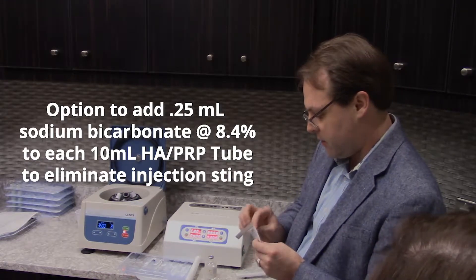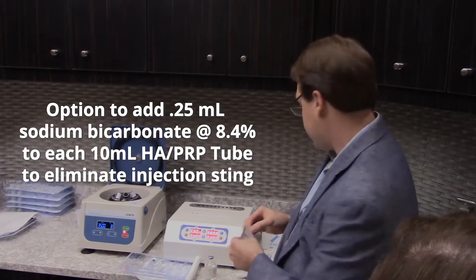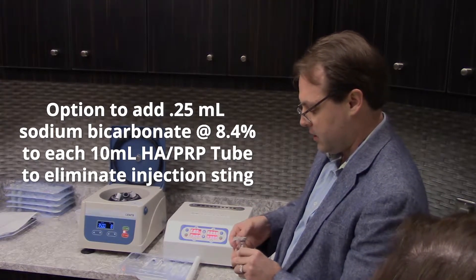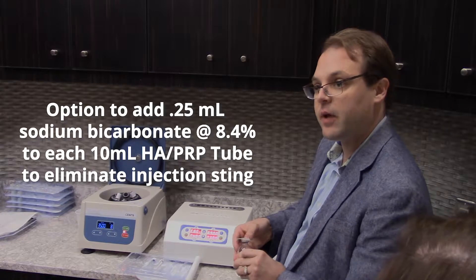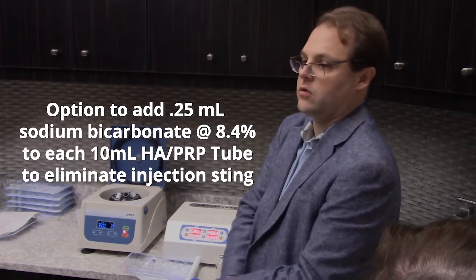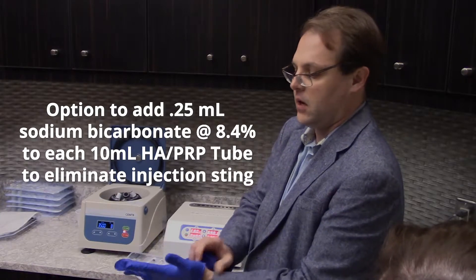Our kits have very low amounts of ACD, only about half a milliliter, so they don't really sting or burn much to begin with. But this will make it completely painless for the patient. You don't need a lot because there's not much anticoagulant in there — only about 1ml of anticoagulant in the entire thing.